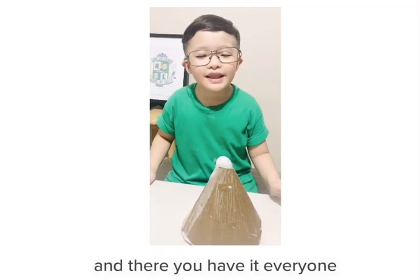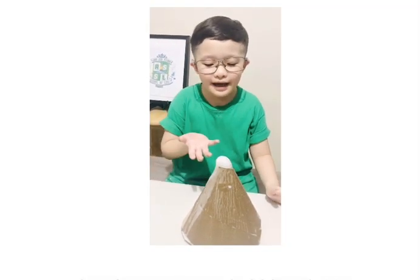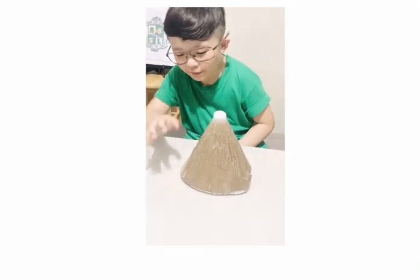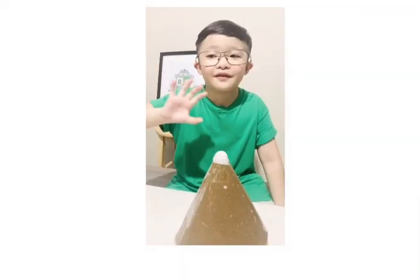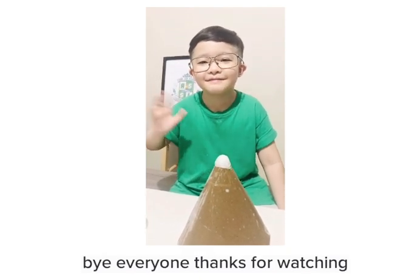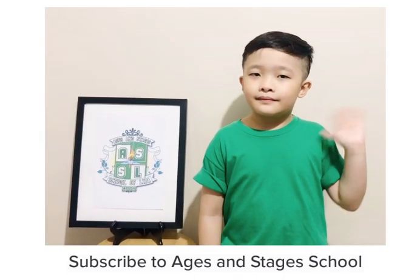And there you have it, everyone — here's my Xtreme Bubble Volcano. Do you like my experiment? Bye everyone! Thanks for watching! Subscribe to Ages and Stages!